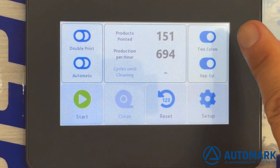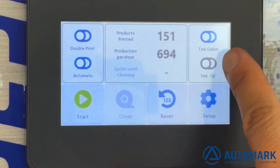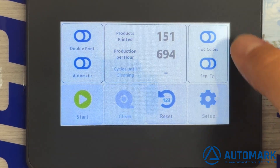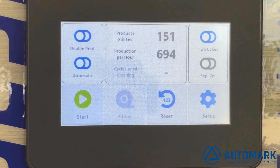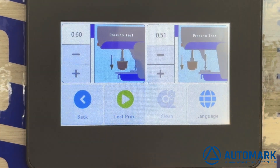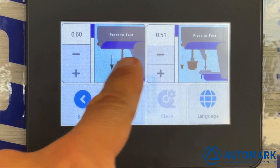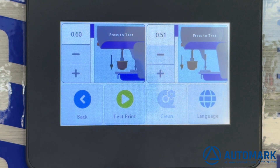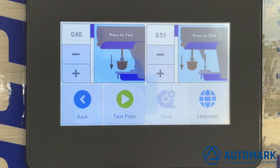It's important to turn the two-colors section off. We want to turn off not only two colors but also the separate cylinders setting, so that the unit prints all at one time. In the setup menu, we can change the language and also adjust the depth of the pickup on the cliché and on the part — a feature not very common in competitors' machinery.